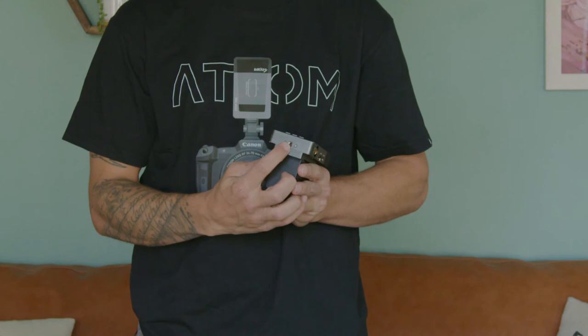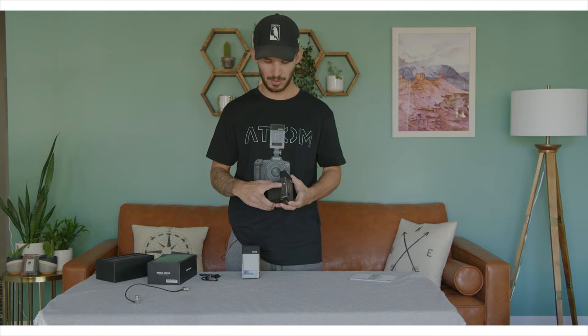You have two mounting options for the Vaxis Atom — a quarter-20 connection on the bottom and on the side, so whatever works better for your rig you can put it on the side or on the bottom. You've got three buttons on the bottom to toggle through your menu settings.